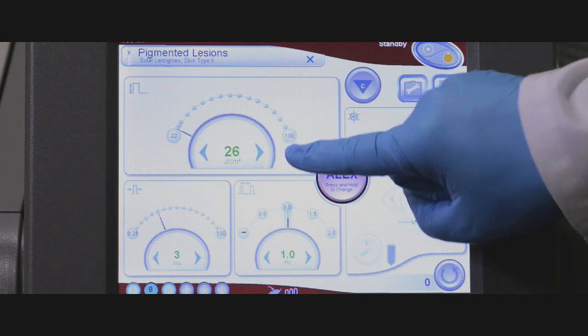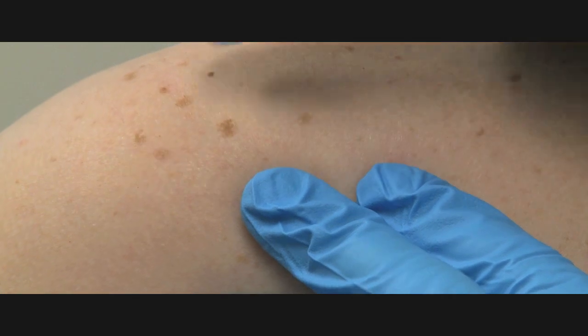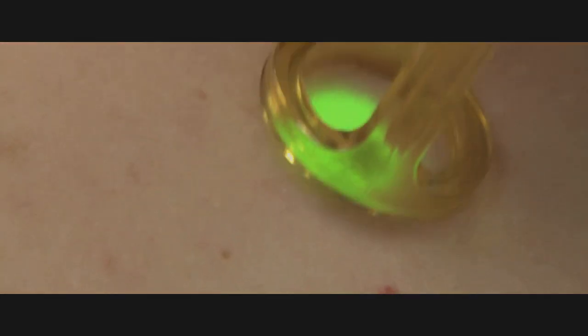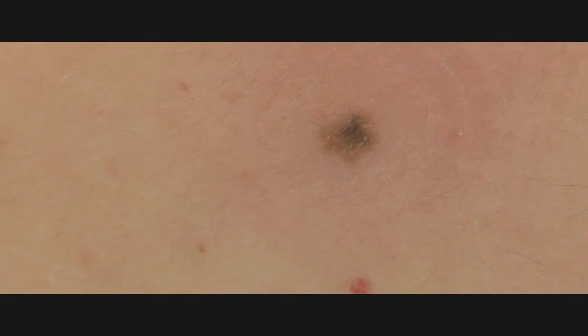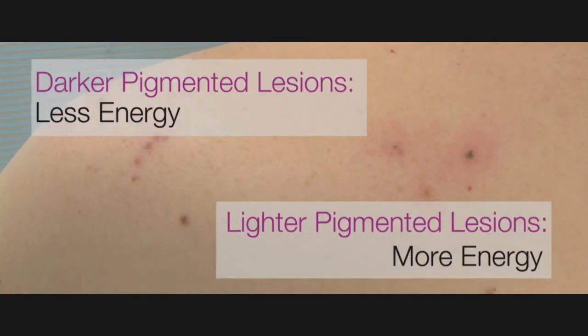Pulse the laser and wait 2 to 3 minutes to evaluate the response. You will see a light frosting and then subsequent darkening of the lesion. This is the ideal treatment response. It is also acceptable to see only a darkening of the lesion.